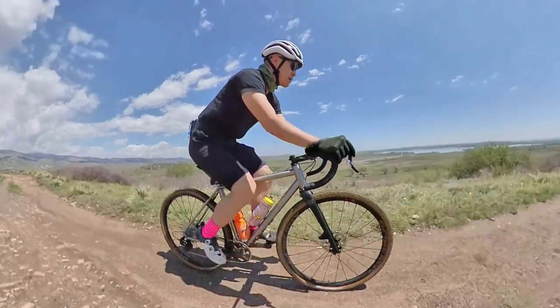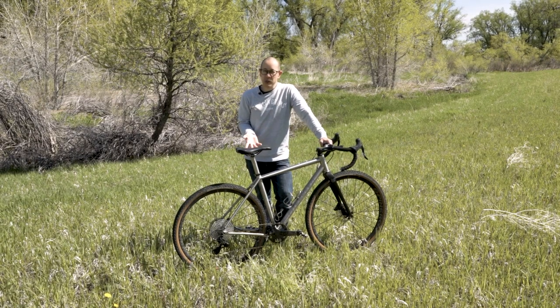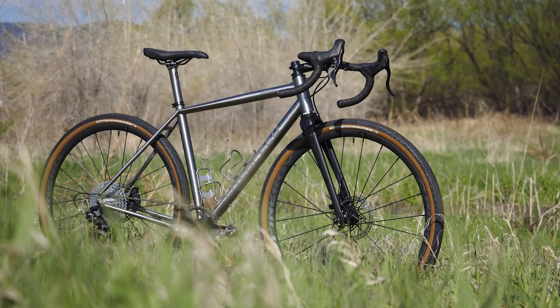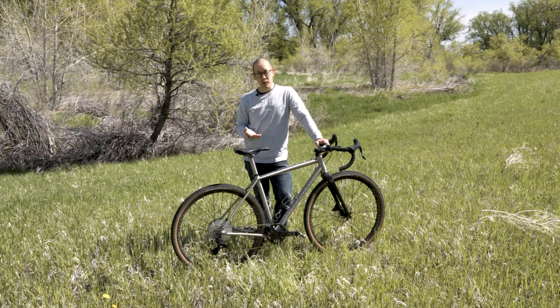Lightspeed says that the Wacha kind of pushes the boundaries of what you might expect from a titanium frame. Looking at it from a distance, it looks pretty traditional — a standard double diamond format, doesn't look all that crazy. TIG welded construction, no insanely wild tube shaping. Looks pretty straightforward. When you look a little bit closer, however, that's when you start to see some of the details and differences.